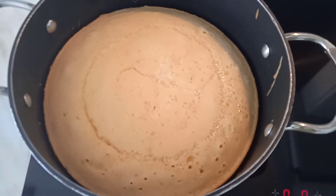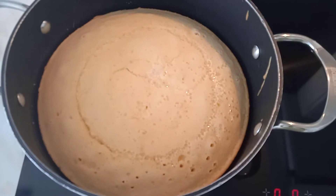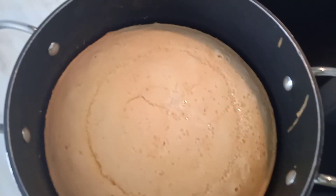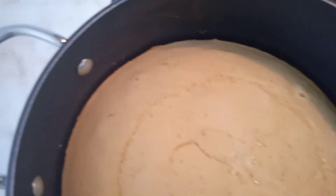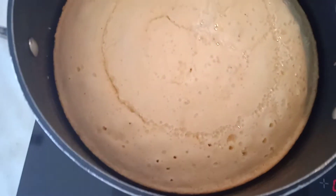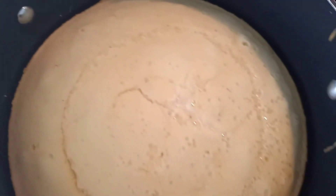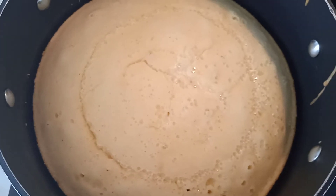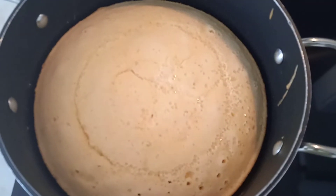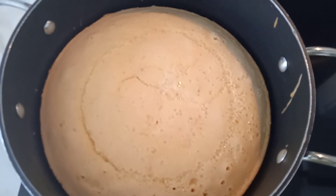The cake is really baking well. The only thing we need to wait for is for it to be brown on top. The cake has to be brown on top for you to know that it's really baked good, both outside and inside. It's already brown enough, and I don't want it to get burnt. Once the face of the cake is brown enough, then it's ready for eating.